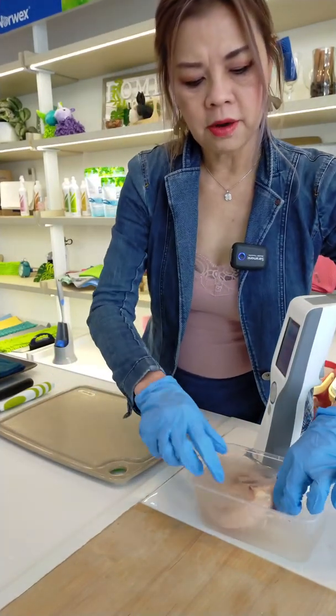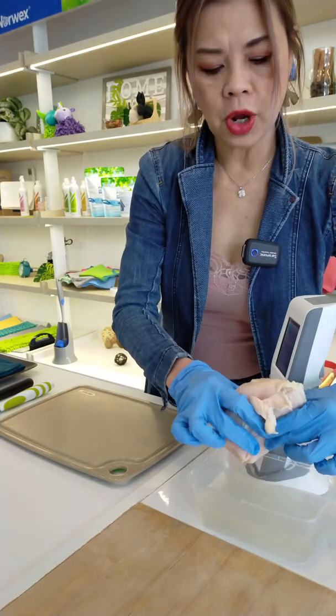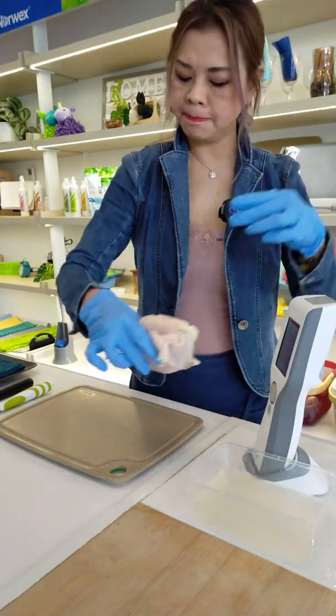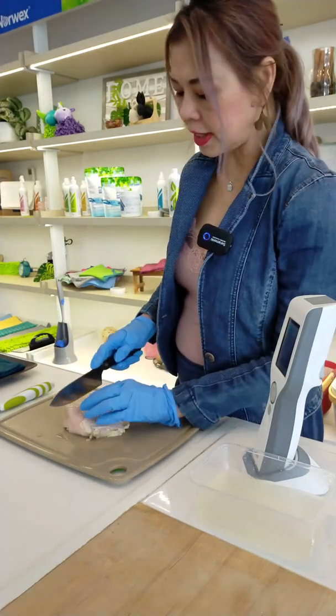I'm going to do ATP testing for the counter cloth as well as our kitchen cloth on the chopping board. First, I'm going to cut with just a normal stainless steel knife.